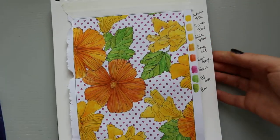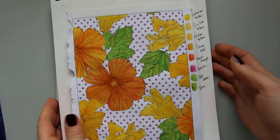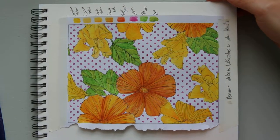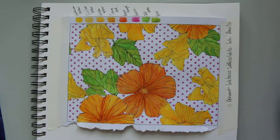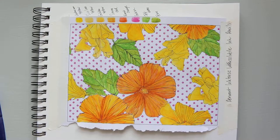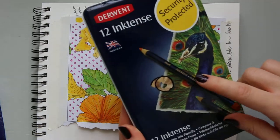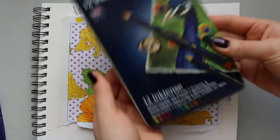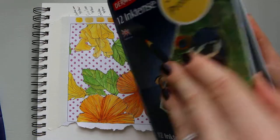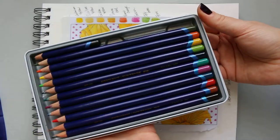I have two sets. I think I purchased the first one — this twelve-colour set — and I loved it so much that I went to Hobbycraft and decided to buy a bigger set, which I'll come to in a second. So this is what the twelve-colour set looks like.